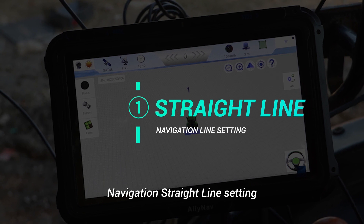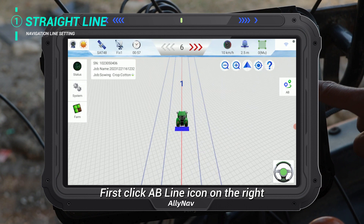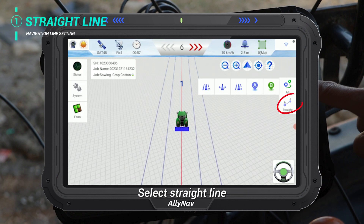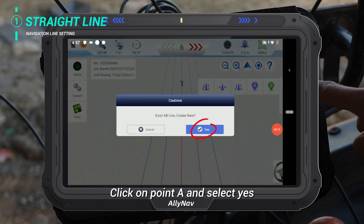Navigation straight line. First click the AB line icon on the right and select Straight Line. Click on Point A and select Yes.